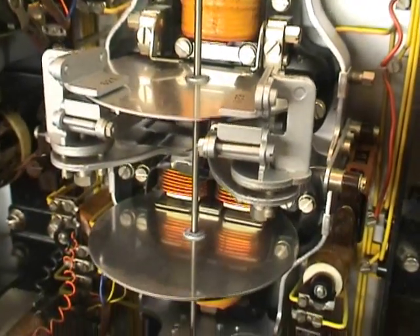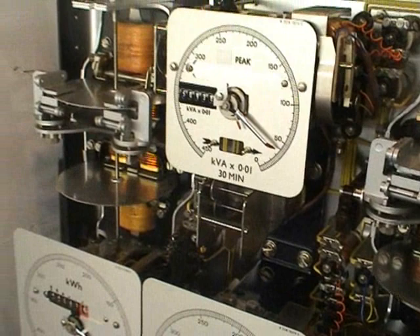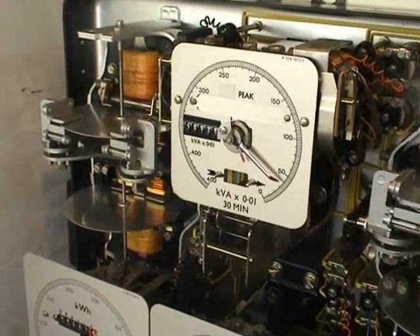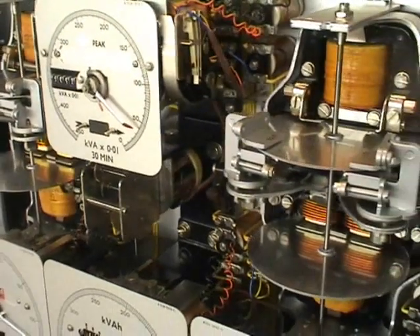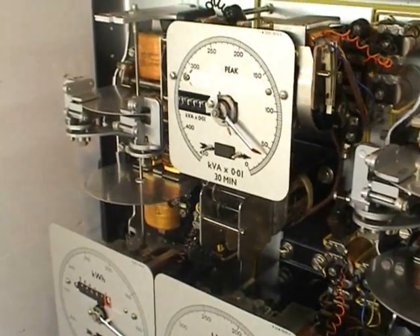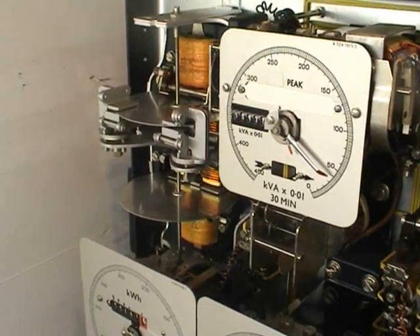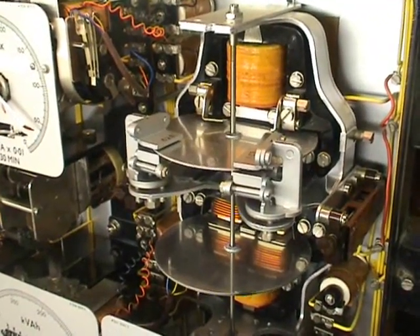Reactive power disks. By means of a very clever gearbox, a gear calculates the highest reading from both of the disks. At unity power factor, the kilowatt-hour part runs fastest. At a very poor power factor, the KVARH part of the meter runs fastest.